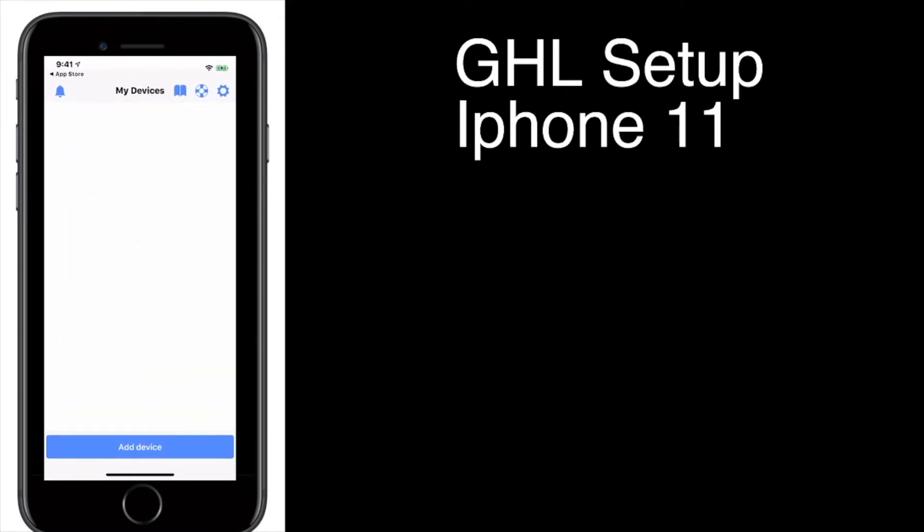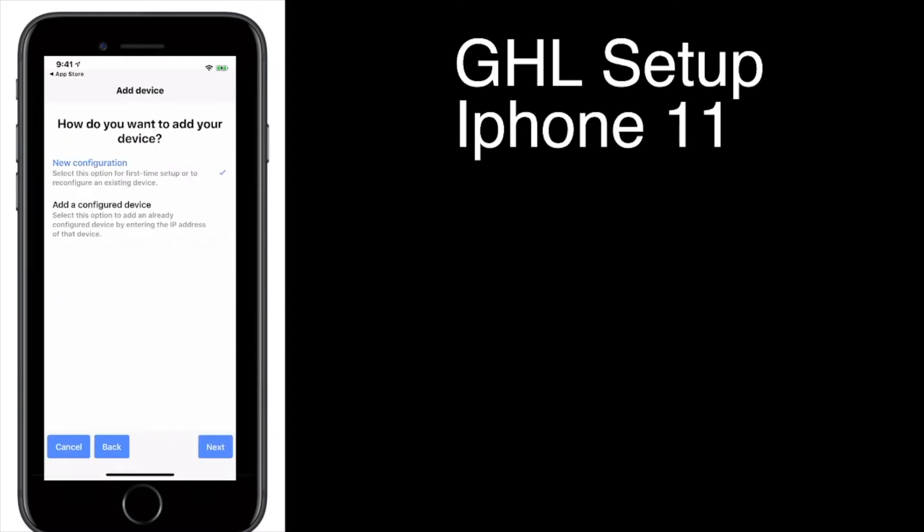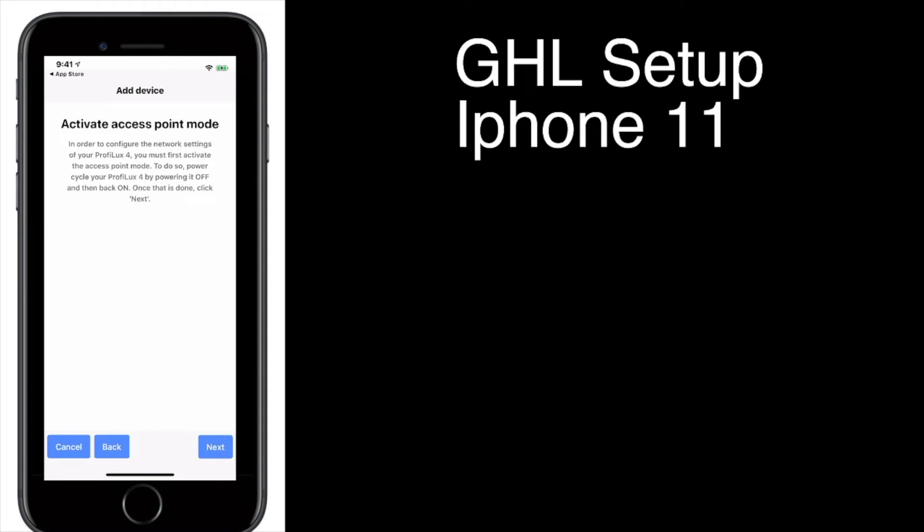You're going to need to make an account with myghl.com, which I recommend doing on the computer. Once you've signed into your account, you're going to see My Devices. Say Add Device, go to Provolux 4, say New Configuration, and then Activate Access Point Mode. When you first plug this in, it's going to activate Access Point Mode. If you're not in Access Point Mode and you don't see GHL in your Wi-Fi settings on the next step, you need to unplug it and plug it back in.